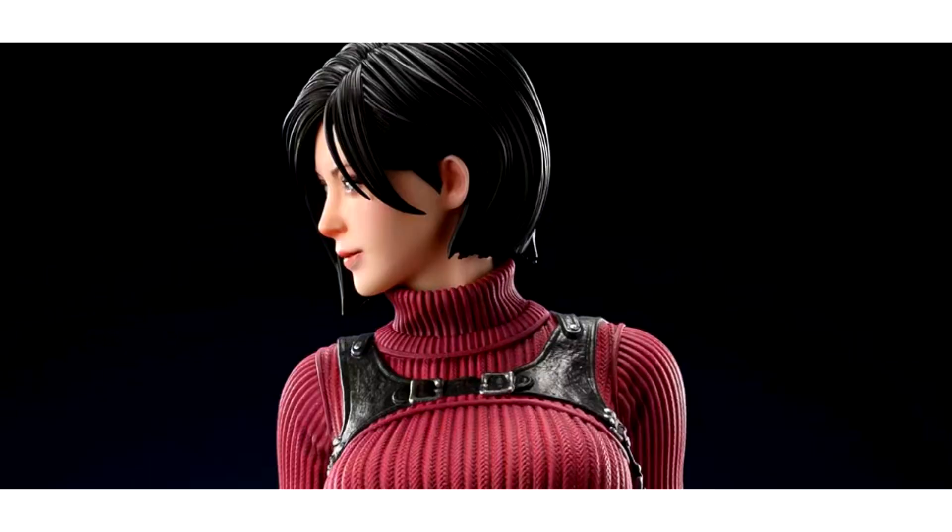A half-meter Ada Wong figure from Resident Evil 4 Remake is coming, with and without clothes versions. The heroine will receive impressive figures, as the updated image of Ada Wong has inspired the creation of the next incarnation. Another Ada Wong figurine is being prepared using the updated image from Resident Evil 4 Remake.